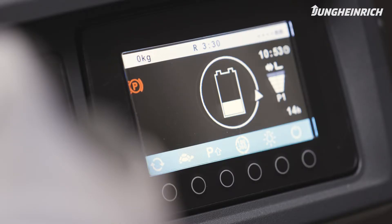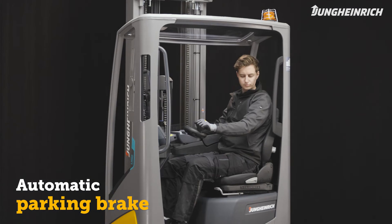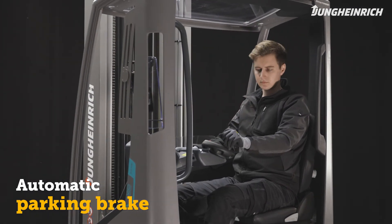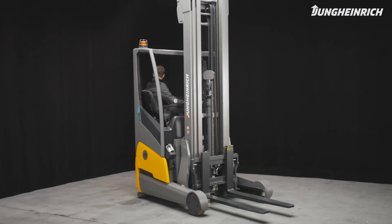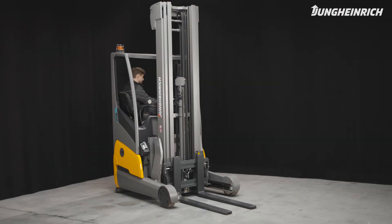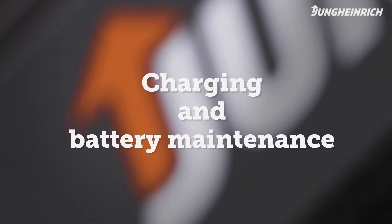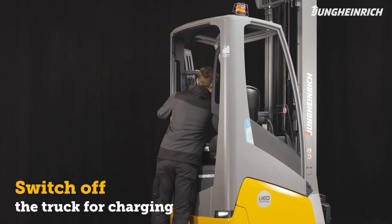The ETV 269 is fitted with an automatic parking brake, which is automatically released when you step on the accelerator. The brake also automatically activates when leaving the truck — for enhanced safety even on slopes or ramps. When parking the truck, make sure that the load section is completely lowered to avoid accidents.